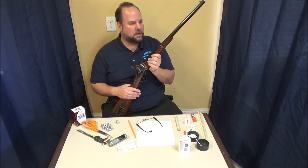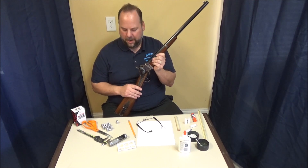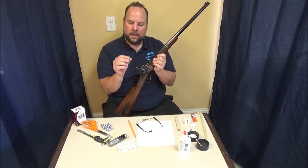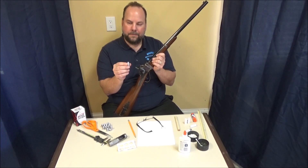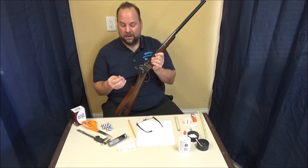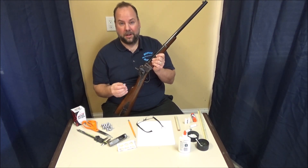Today we're going to talk about making combustible cartridges for the 1859 Sharps carbine using the new Eras Gone bullet molds — the Confederate Sharps bullet. Full disclosure: I do the mechanical design work for Eras Gone and get compensated for that, so just full disclosure right up front.